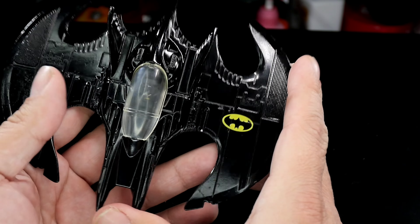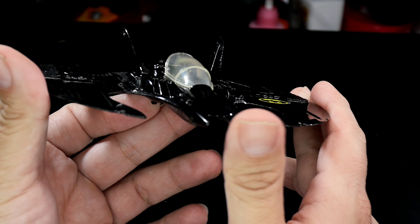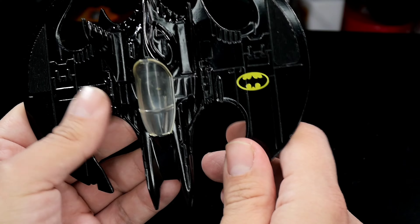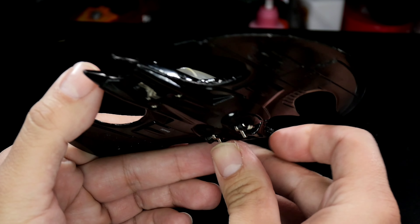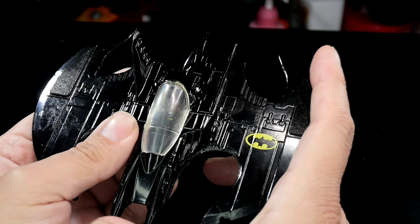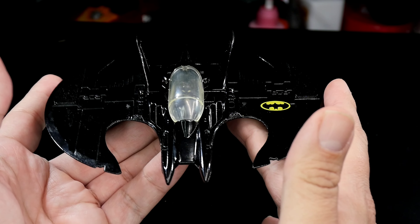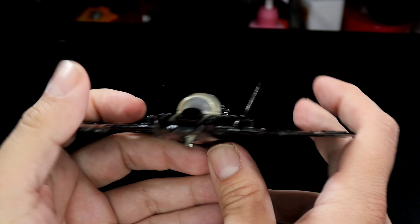I'll be honest, guys — there's been so many variants of this toy over the years, and I think nothing beats the classic one. I think Hot Wheels came out with one years ago, and I've seen it — I don't feel it, I'm not liking it. The only thing is I need to find a stand for this because it looks so cool, and I'm going to have to make one. You'll probably see it in the background.